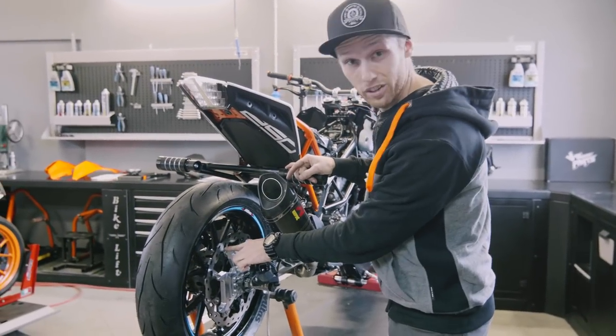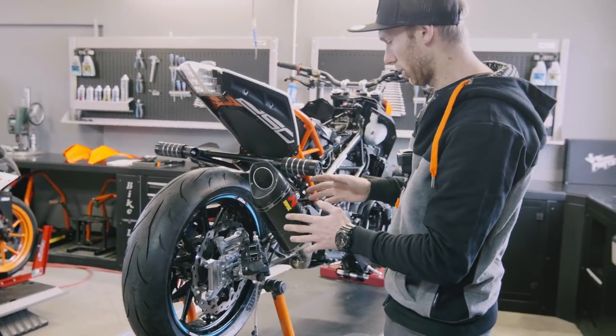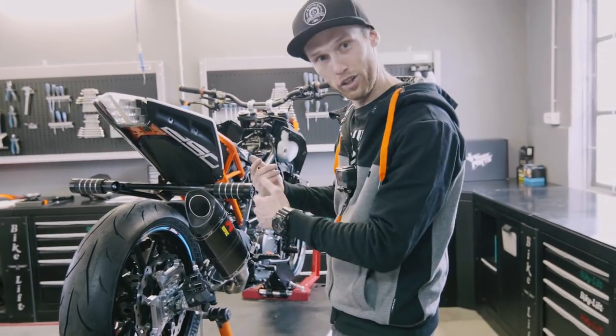The wheel is on, the new bracket is also on, so now it's time to put the calipers on and then we are done with the back side of the bike and we can continue.